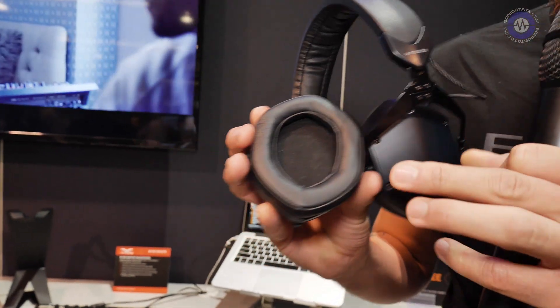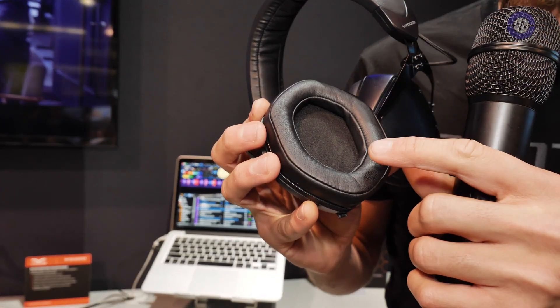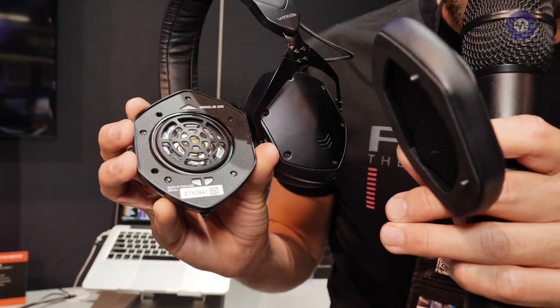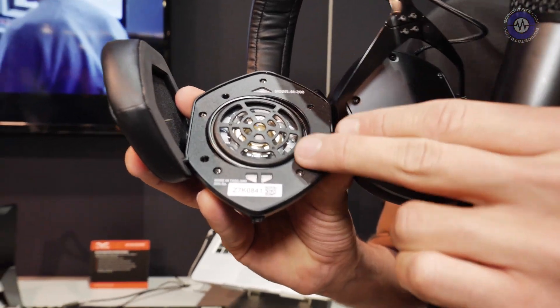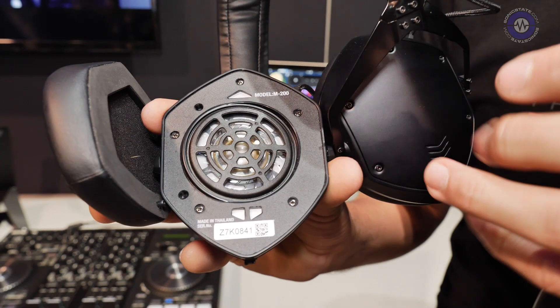On the inside, we have memory foam cushions that we've now made magnetic, so you can just pop those off. If you take a look on the inside here, you'll notice the driver covers are now plastic instead of metal. So if you wear them for long periods of time and sweat a little bit, that's okay — it's not going to corrode the driver anymore because it's plastic.